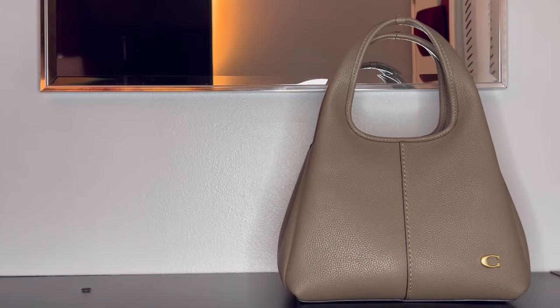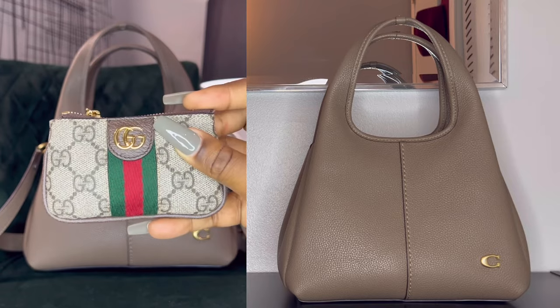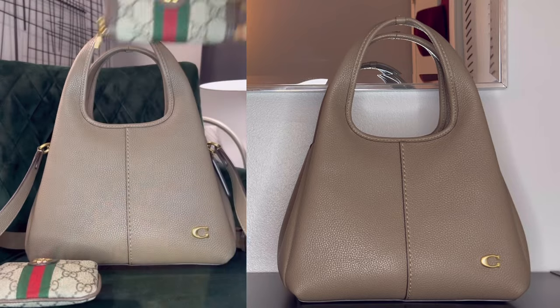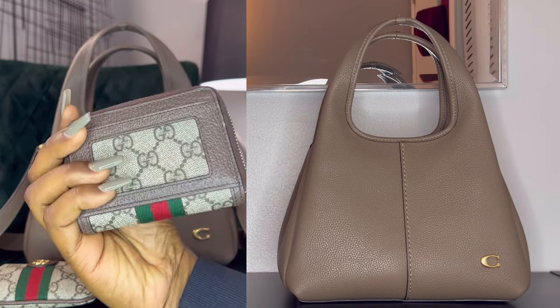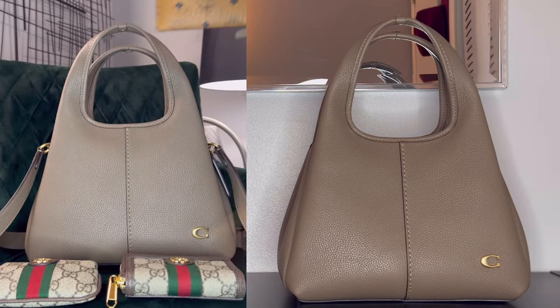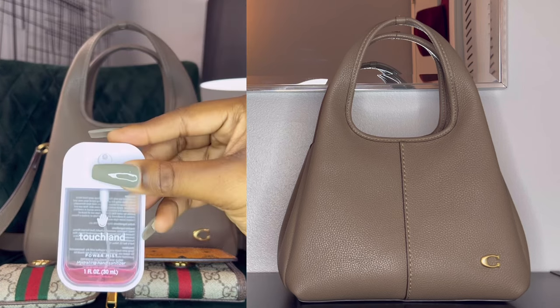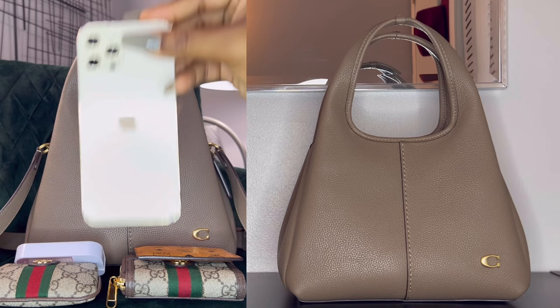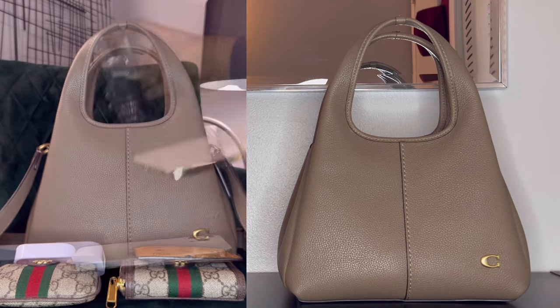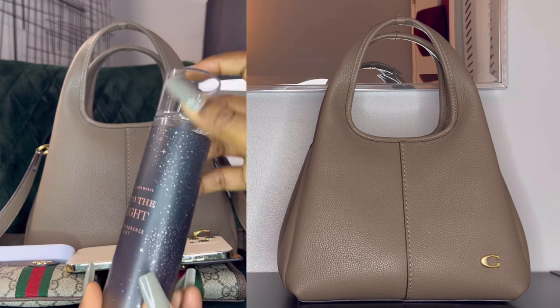I did create a short previously showing what fits inside this bag, but I got a couple of questions about whether specific items will fit. So I want to show you again what fits inside, along with a couple of other requested items. I also want to show what fits inside the pouch. But before that, I want to show you a size comparison with some other bags in my collection.